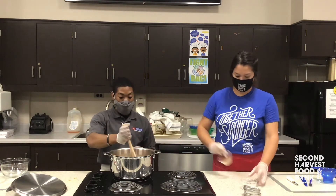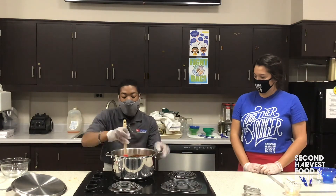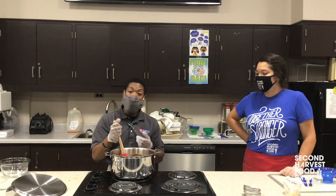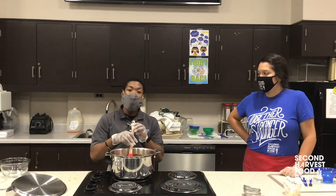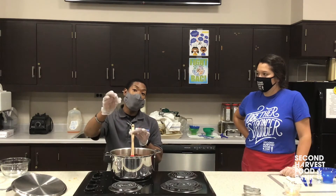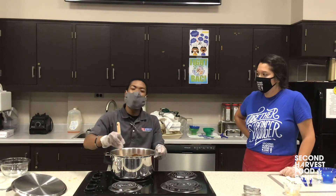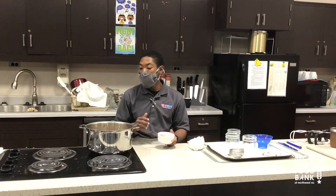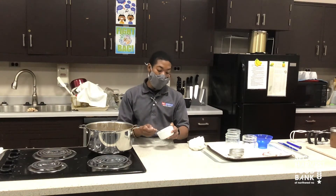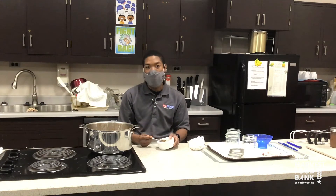We're going to allow this to reduce and get up to a little boil. Here's a little trick we also use for jams and jellies — the spoon test. When the apple butter is ready, it will actually stand up and stick onto the spoon, and it will be very, very slow to drip off. Now we actually have our apple butter, the finished product. We've allowed it to reduce, and you want it to be a slow drip — you don't want a running drip.